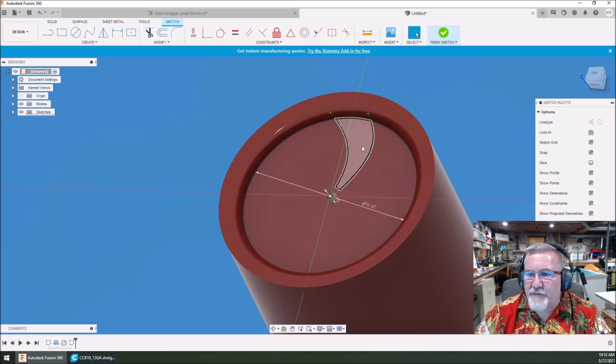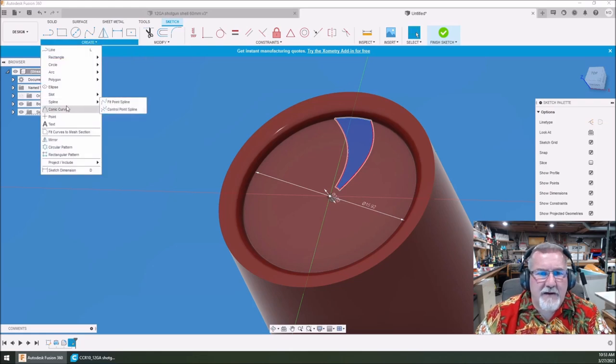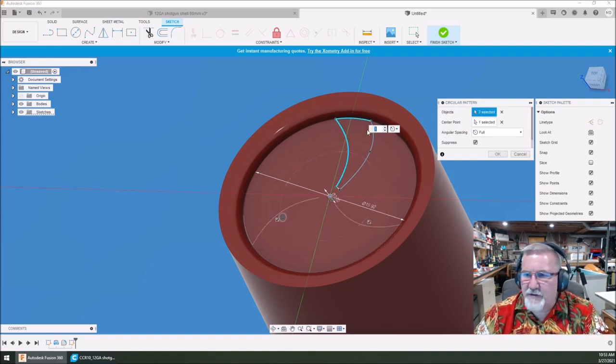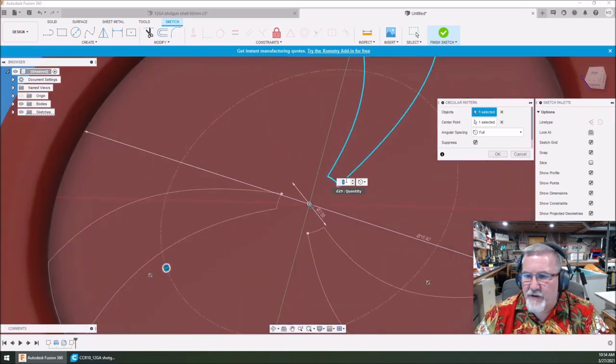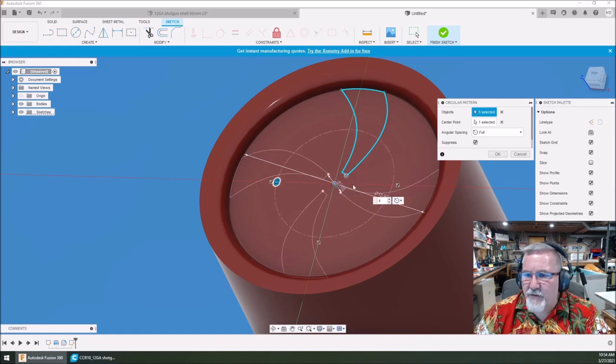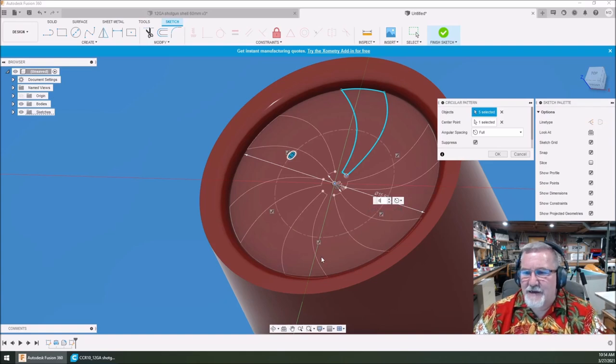Now I can select this — this is what's cool — and create a circular pattern. Set the center point, pick right there, hold the control key down and select these four items. I've got five selected — that's okay. It automatically went to a three pattern. You can change it to four, five, or six. Six looks pretty sweet. Once you've got that drawn in like that, hit okay — now you've got these patterns.